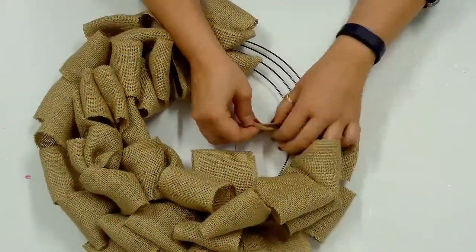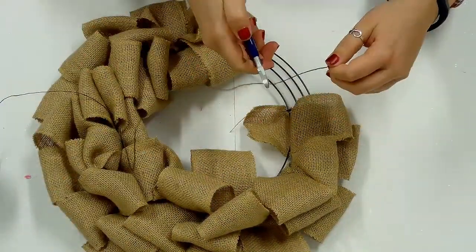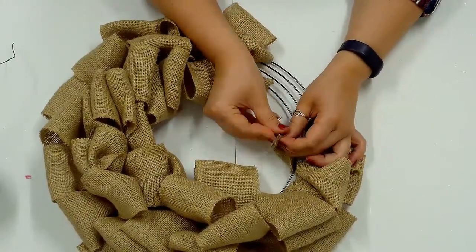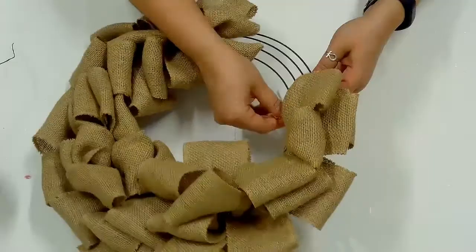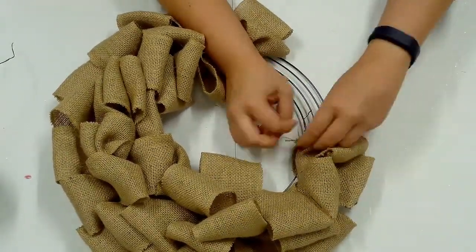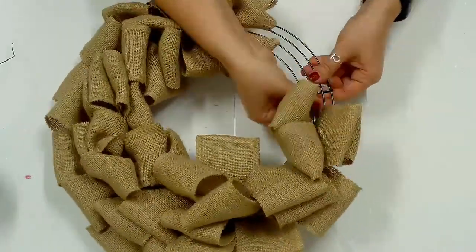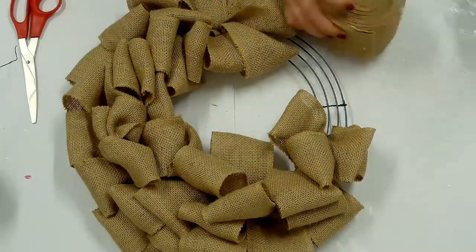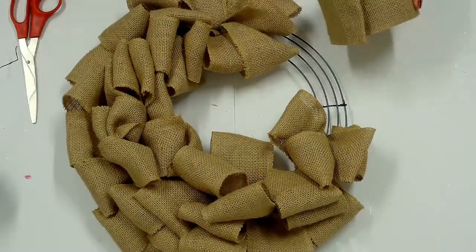Once you reach the end of the burlap ribbon, secure the end the same way you secured the beginning. Fold the end in half and in half again. Work a piece of floral wire through the folded burlap and secure to the wire frame on the circle where you left off, not to a crossbar. You want to be able to scrunch the loops to the side and start the next roll of burlap at the same section to continue the pattern.